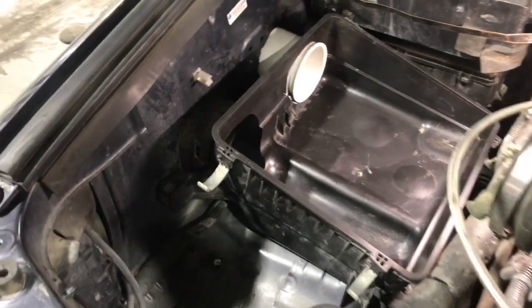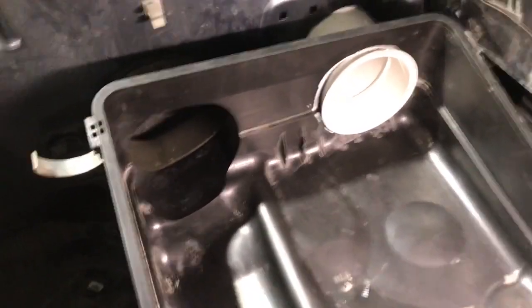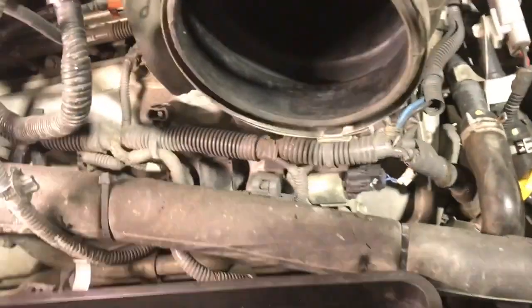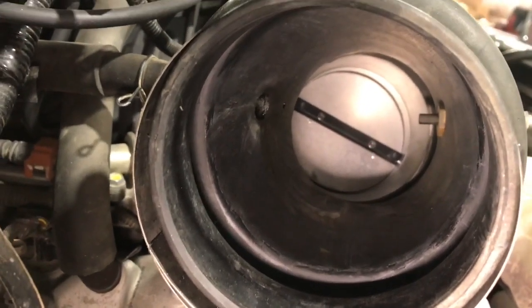This is what the assembled bottom half of the airbox looks like now. You can see we've almost doubled our air inlet capacity, which should hopefully make a bit of a difference — especially with our upgraded big huge 84mm throttle body in there.